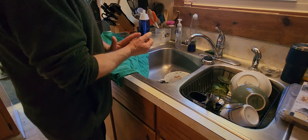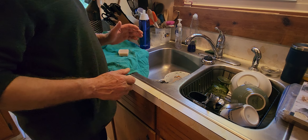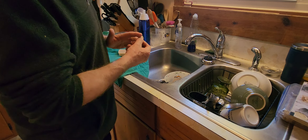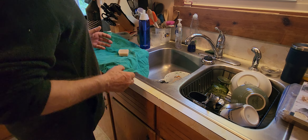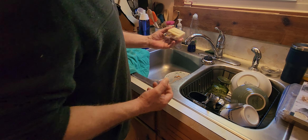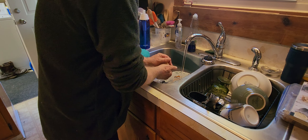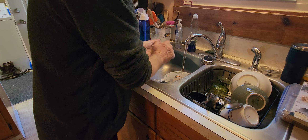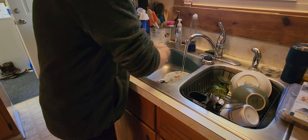A lot of times your fingers are splitting because you haven't washed your hands for three days, you're sitting by heaters, and you've got all this dead skin. The dead skin cracks and pulls your live skin so it cracks too, and then it's like your fingers are on fire. If you bring along this type of soap and wash your hands once or twice a day, they'll stay soft and exfoliated.